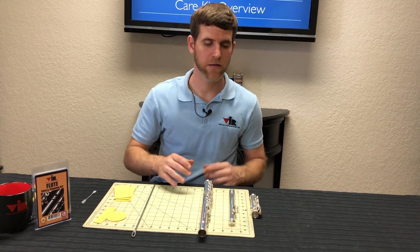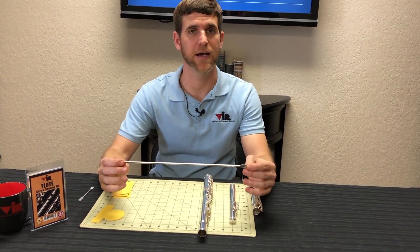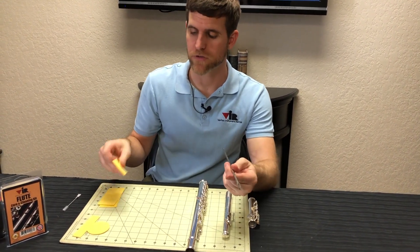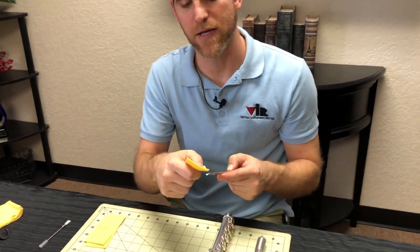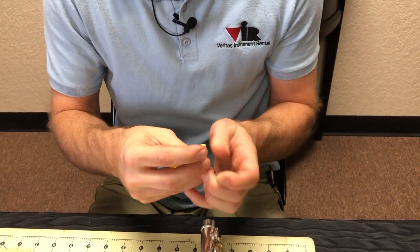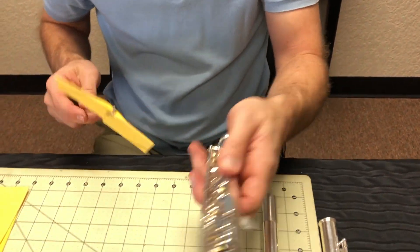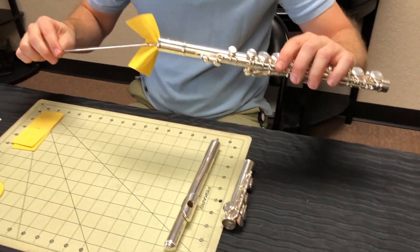To begin cleaning your flute, you'll first want to grab your flute cleaning rod inside the case. You'll notice it has a slotted end, and this is for the swabs provided in your care and cleaning kit. You can take the swab, fold it, put it through the slot, and then use it to go into the flute from both sides.